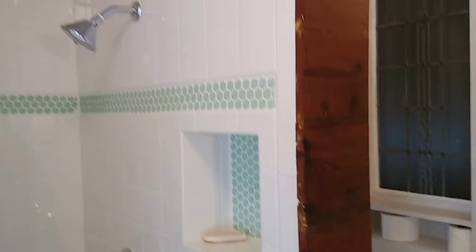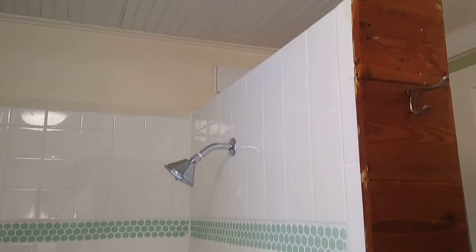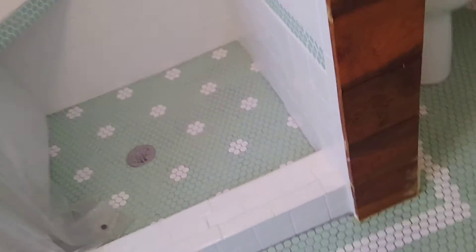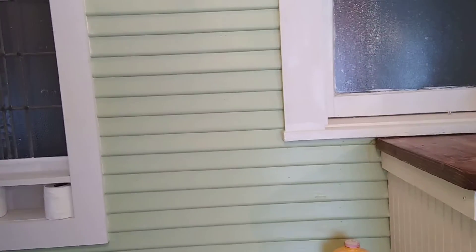This is the original shiplap here from the original house that they liked so much that they reincorporated. There's a little access panel on the other side. That's an original window that we flipped around — it was here, and we put a stained glass there. That goes to another bathroom. We took all this clapboard off, insulated behind it, and put a new clapboard on. There's an original window there too.